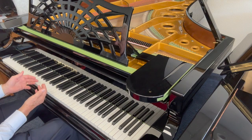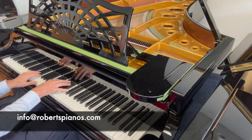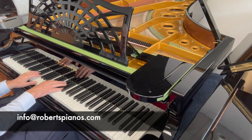So if you're interested in the piano, please let us know — info at robertspianos.com. Thank you very much for listening.